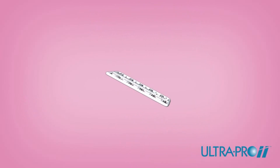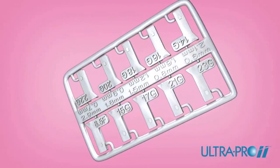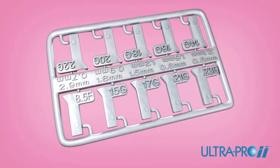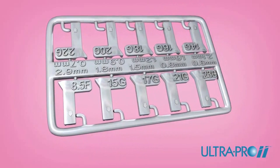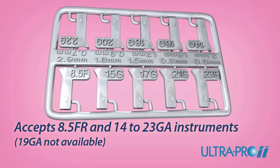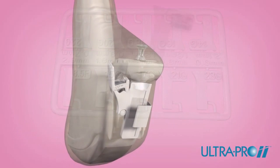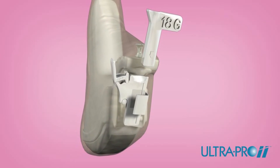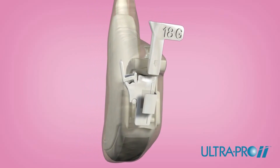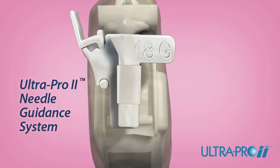The UltraPro 2 needle guide includes easy-to-read gauge sizes for quick gauge selection in a darkened ultrasound room. A full range of gauge sizes are available, including 8.5 French and 14 to 23 gauge. Slide the selected UltraPro 2 gauge insert into the needle guide. The rounded corner of the insert should be visible, extending outward from the guide.